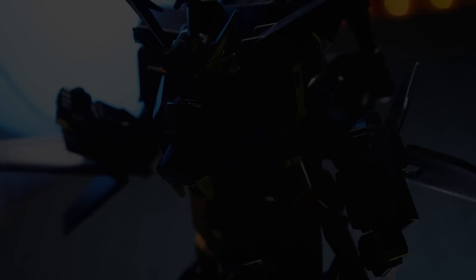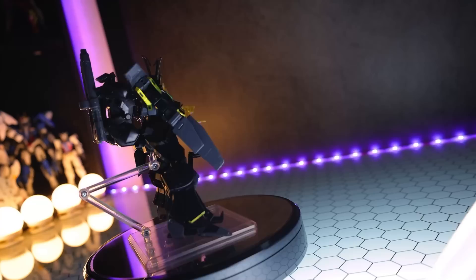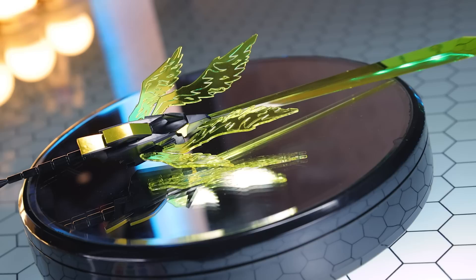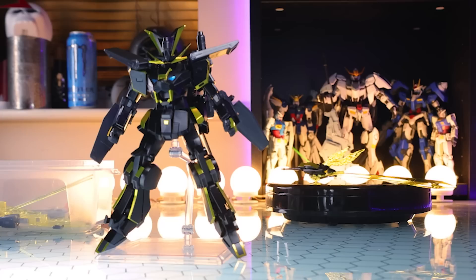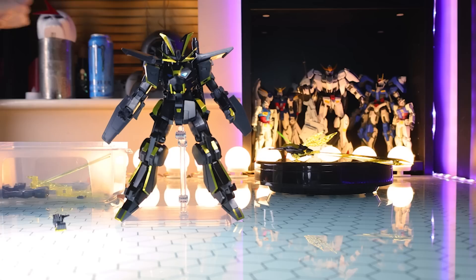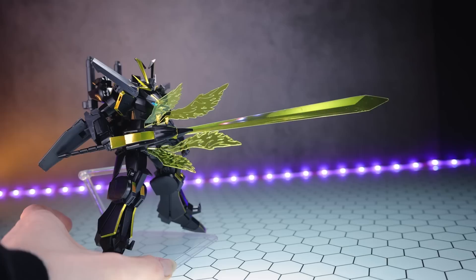Jumping into the accessories — there's absolutely everything that comes in here. In classic Build Fighters style, we've got a lot of clear effects. The first and most iconic weapon is the Kokoku no Chouhoken — basically a giant beam sword with some beam wings, exactly the same as what we would have seen with the Tryon 3, except this time it's in black with yellow effects. To attach this into the hands, we swap out for the holding hands — both a left and a right — align the slot, pop that into the hand, and there we go: that big old massive sword.